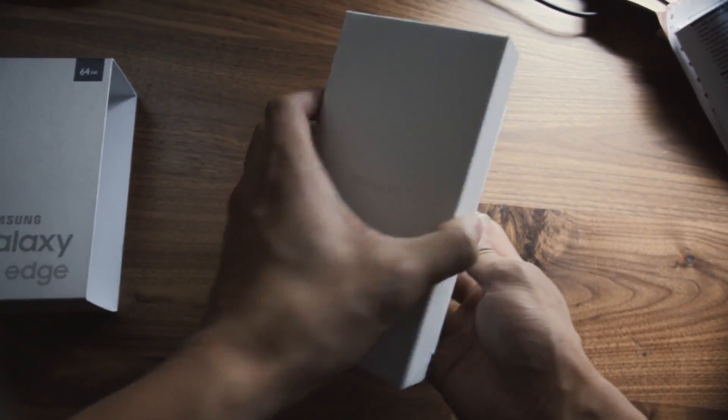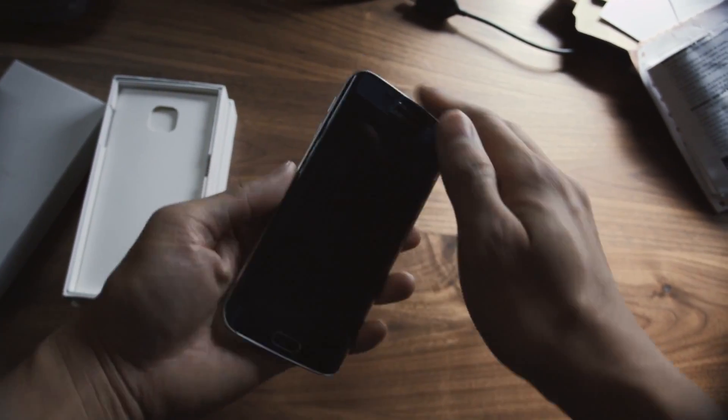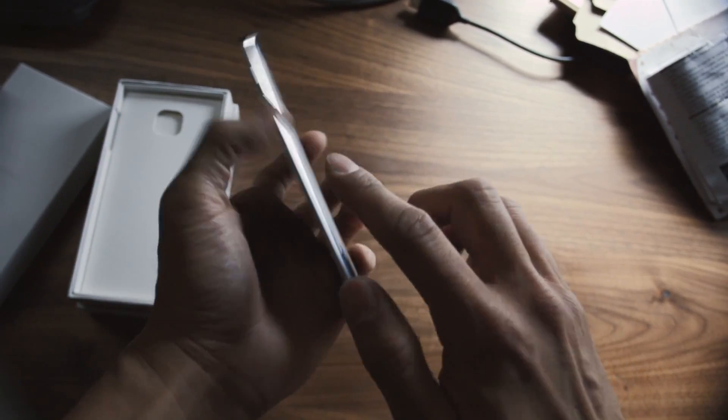Hey, what's up guys? Alfred here. I've got the new Samsung Galaxy S6 Edge. Looks pretty sweet. Got the dual-edge design right here.